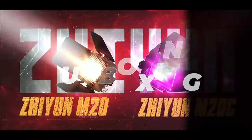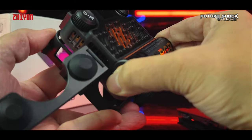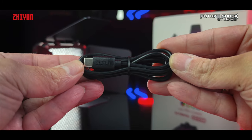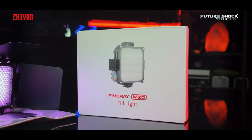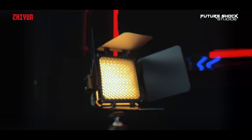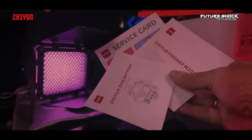Both lights come in these well-packaged boxes. On opening the M20C box you'll find the light pre-installed in its magnetic removable cage. You'll also find a detachable magnet diffuser, a detachable magnet plastic honeycomb grid, detachable metal four-leaf barn doors, a USB-C charging cable, a carry bag to keep the whole kit safely in, and a quick start guide. The M20 non-combo version comes in the same style box and looks identical to the M20C. It also comes with a pre-installed magnetic removable cage, a USB-C charging cable, a carry bag, and a quick start guide.